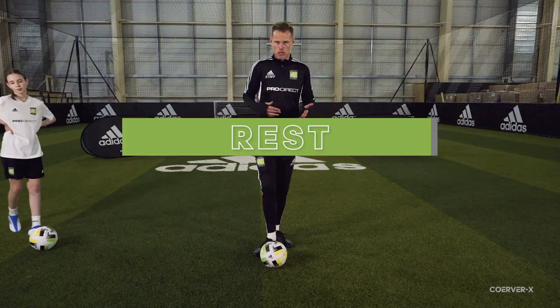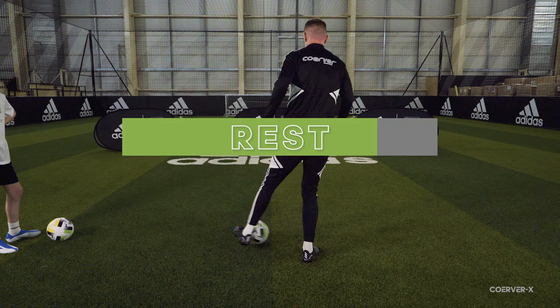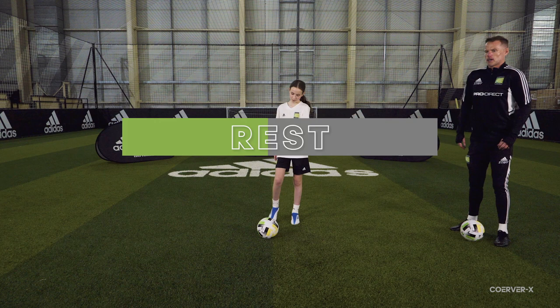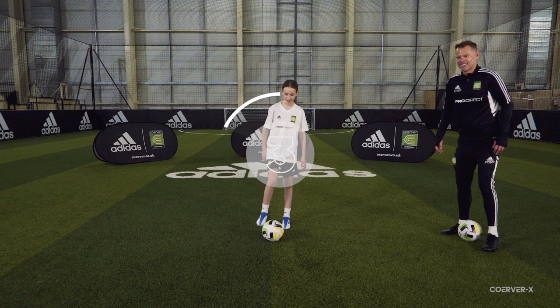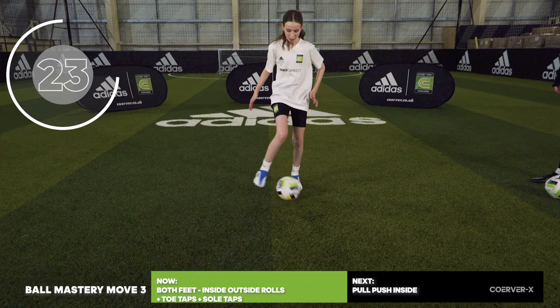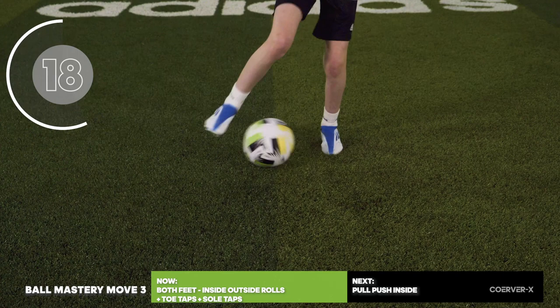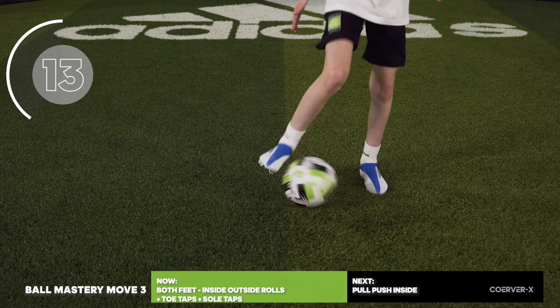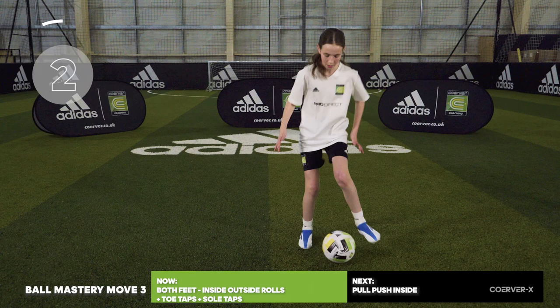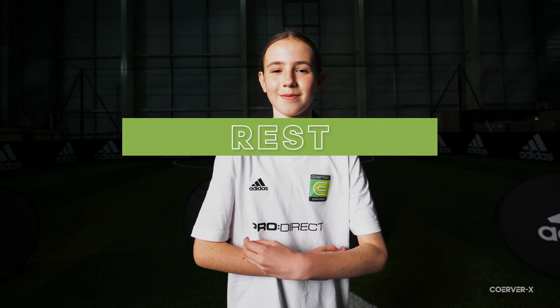Ball mastery move three — combining one and two together. Inside outside rolls, toe tap sole tap, back into inside outside rolls. Make sure you're counting at home. Once you get the rhythm, eyes start to come up — toe tap sole taps, inside outside rolls, working on that sole of foot. Remember the little gear change and scan as well. Fantastic work from Carmen — really well done.